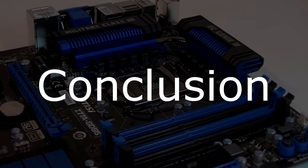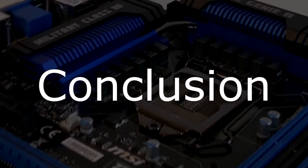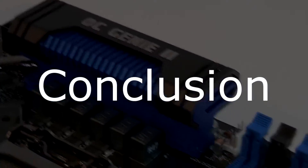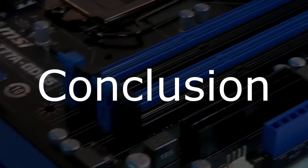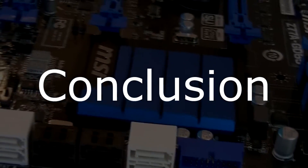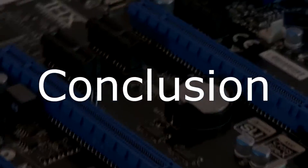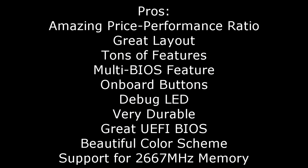The MSI Z77A-GD65 is truly one of the very best motherboards for the price that I've ever tested. It performs great, is very stable, looks great, stays very cool, offers great features and doesn't have any problems at all. It has so many features like most top-of-the-line premium motherboards. For the price it's a great beautiful motherboard with overclocking potential. Pros are: amazing price-performance ratio, great layout, tons of features like the dual BIOS, onboard buttons and debug LED, very durable, a great UEFI BIOS, a beautiful color scheme, and support for high-frequency memory up to 2667 MHz.